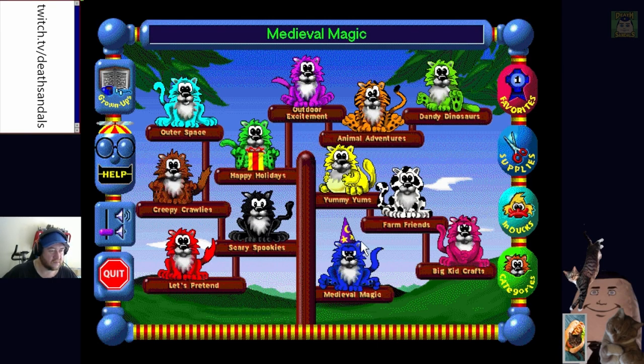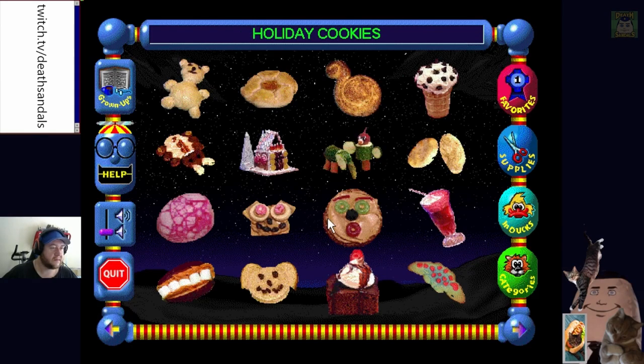Medieval Magic! I think this is the last couple of categories we'll push through. Holiday Cookies - Cozy Cracker, this looks cool.